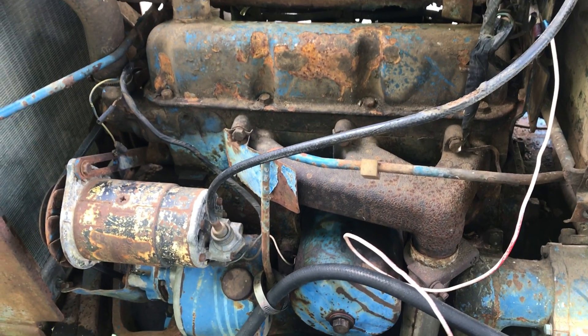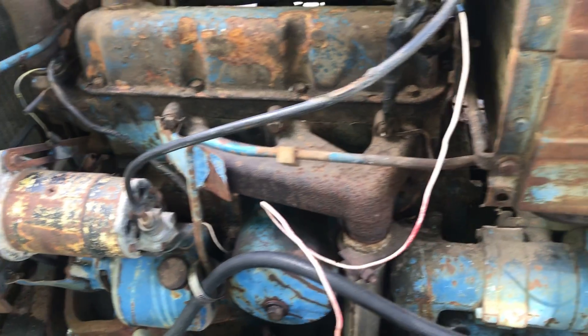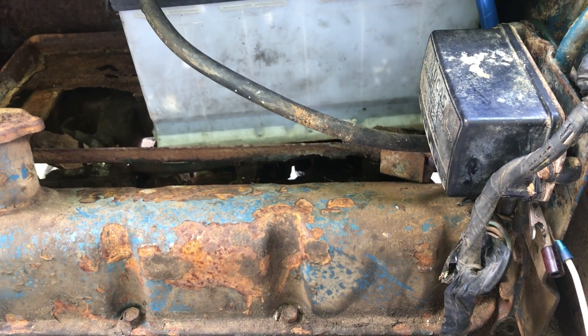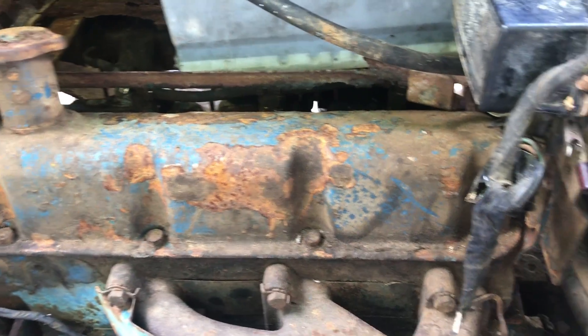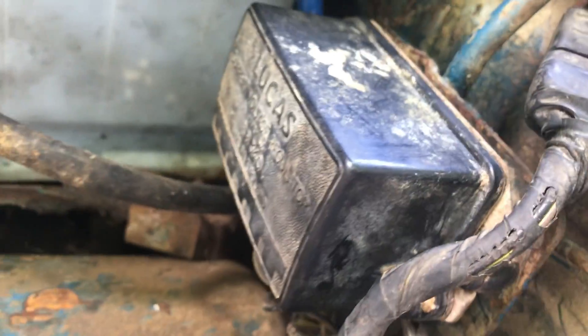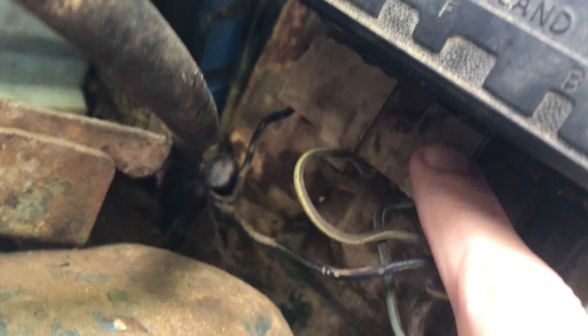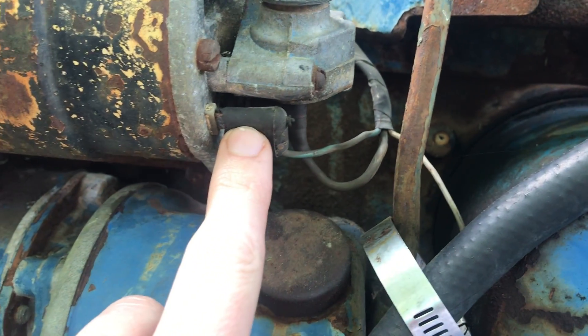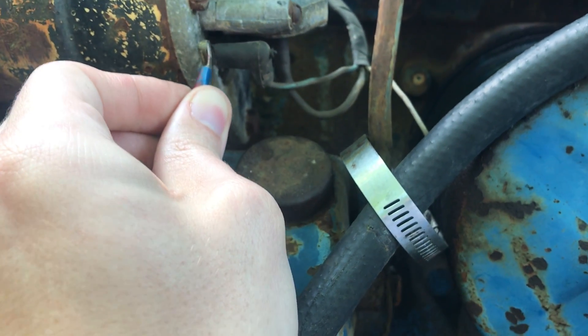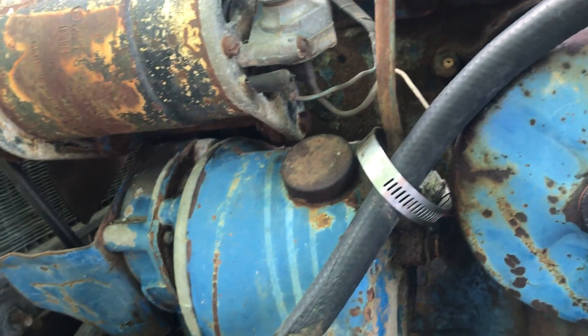What we're going to do now is polarize the generator. You can either do it at the regulator or at the generator itself — you want to go positive to field. I came over here to the positive on the B side of the regulator. It's kind of hard to get to the field terminal on the regulator, so I went down to the field terminal on the generator and did it right there. We sparked it, so let's see if it works now.